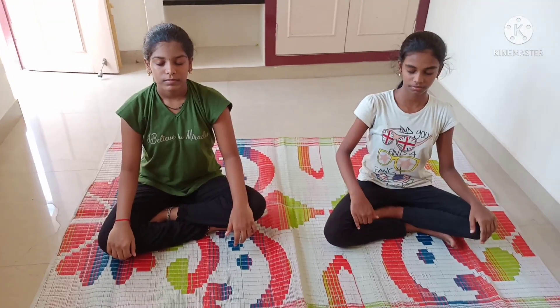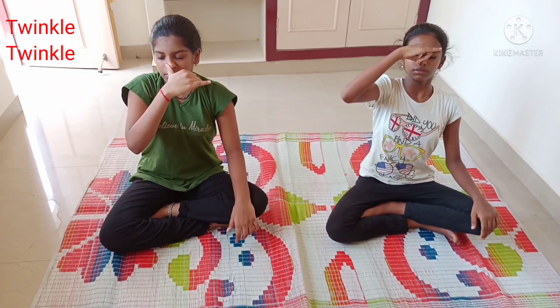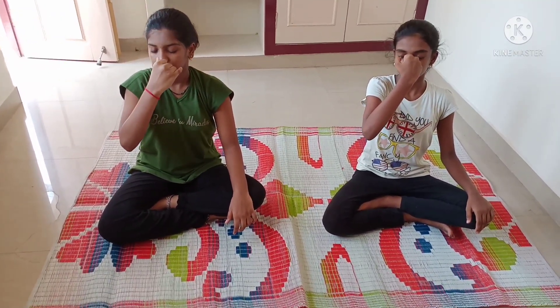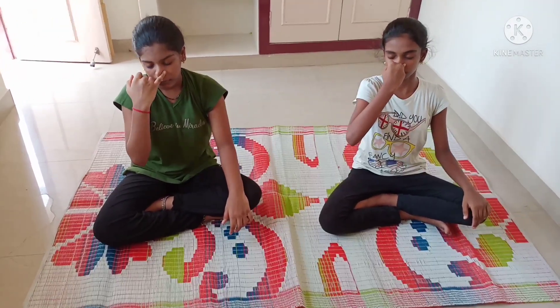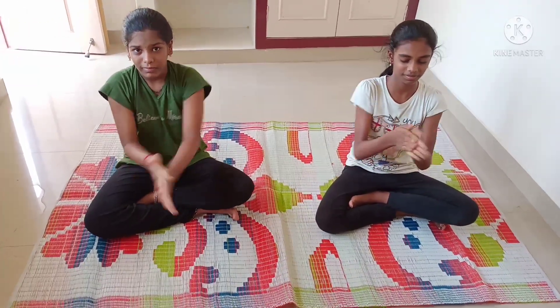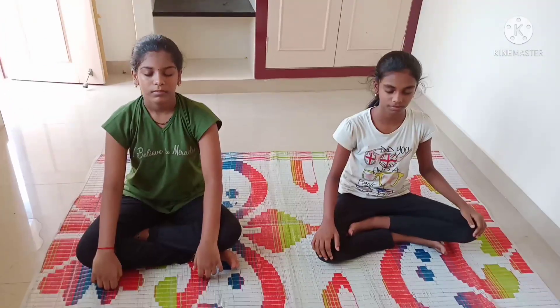Next, inhale through one side of the nose and exhale through the other side. Inhale and exhale — do this for six times. Then rub your hands and place them over your eyes. Do this for three times. Our yoga session is over.